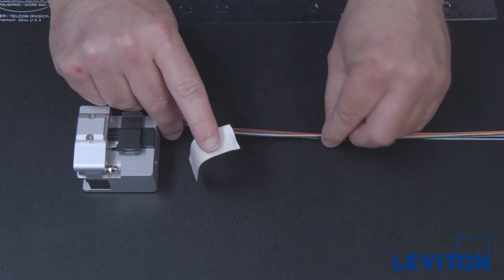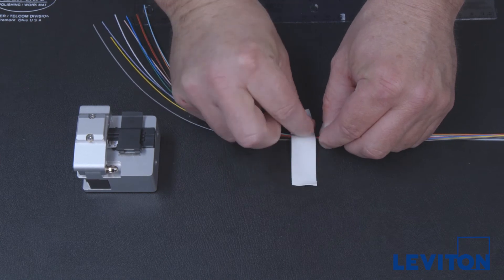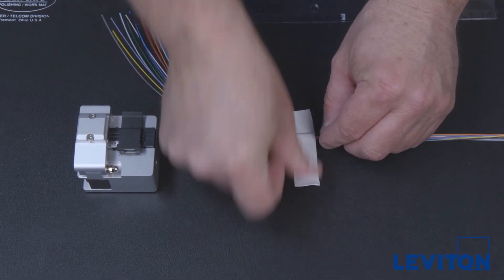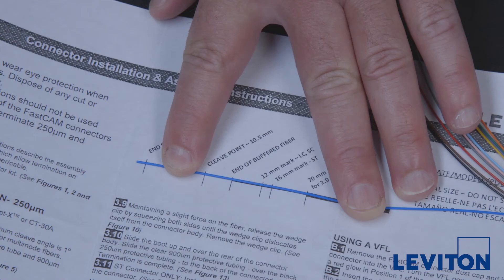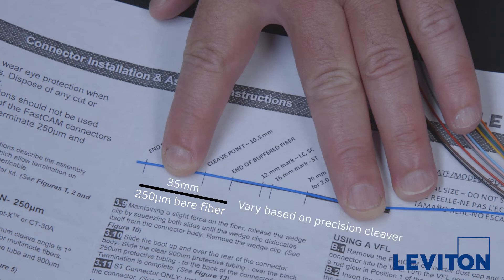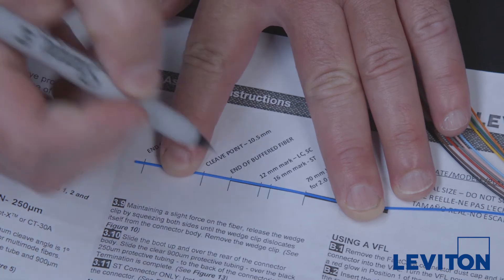Straighten out the tubing and tape the far end of the leg to the work surface, approximately 6 inches back from the end of the fan-out tubing for marking and measuring of the fiber prior to cleaving. Make sure a sufficient length of 250-micron bare fiber is exposed from the end of each fan-out tube. Leviton recommends at least 35 millimeters; this required length may vary based on the style of precision cleaver being used. Refer to the cleaver manufacturer documentation for specific requirements.